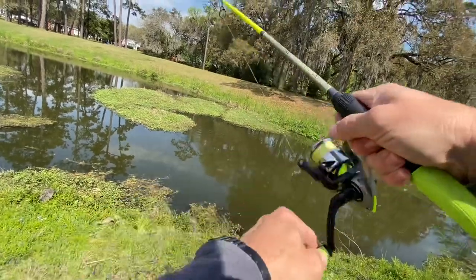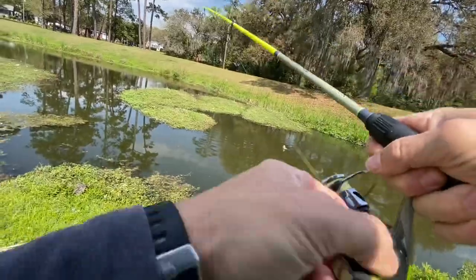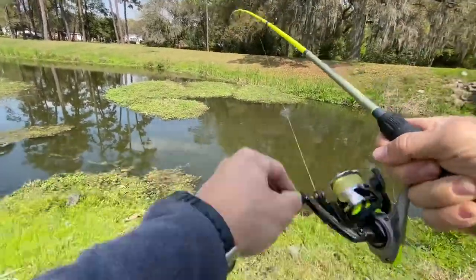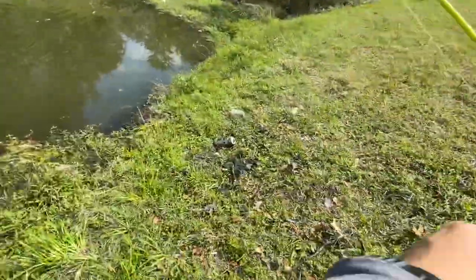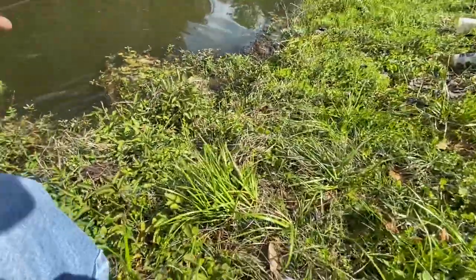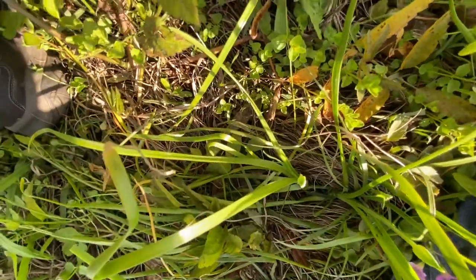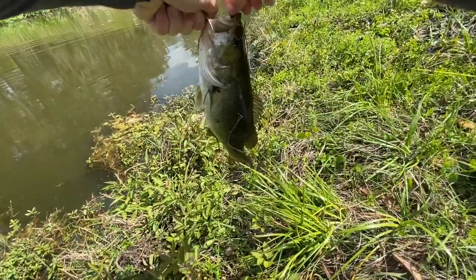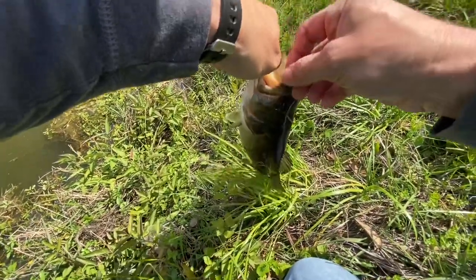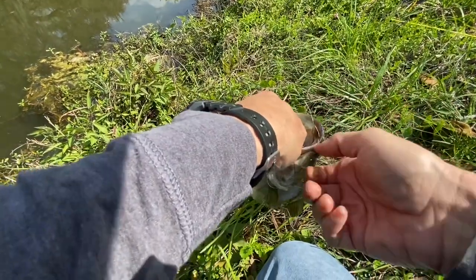Fish! Good-looking one. I'll go down here and get him — going to pull him up by the line. Keep a little bit of pressure on him. Reach down here, grab his lip. Come here. Oh yeah — that's a good one. It's a solid little pounder right here.